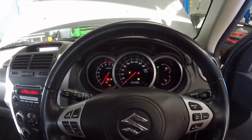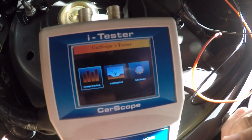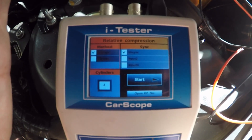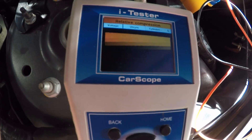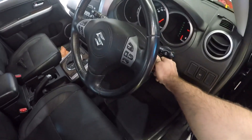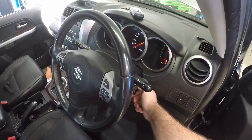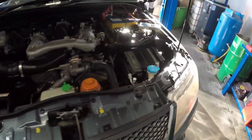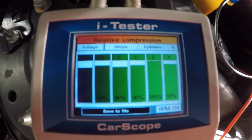Here we are with the Ditex carscope eye tester. Those of you that have seen my videos before know that I love this thing for a quick easy relative compression test. Let's go to compression, set it up - voltage, unsynced, worry about it later. It's six cylinders, so set that up. Let's crank it over for about eight seconds and check the results. All pretty good there - we don't have a compression problem.